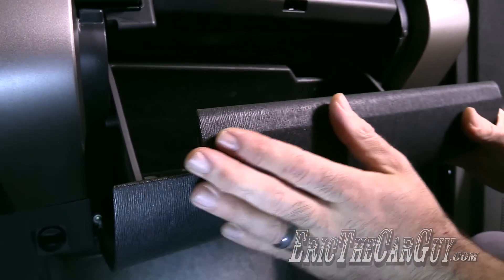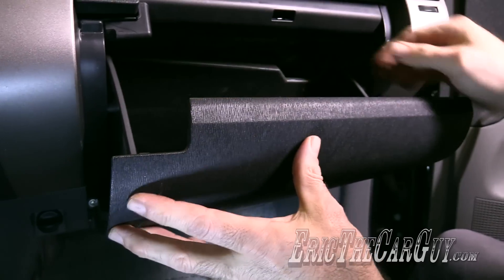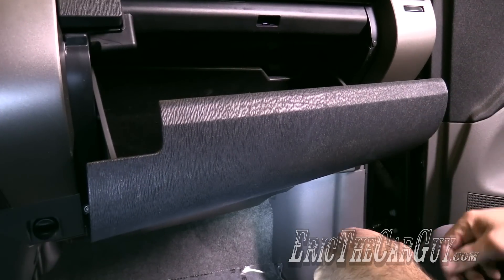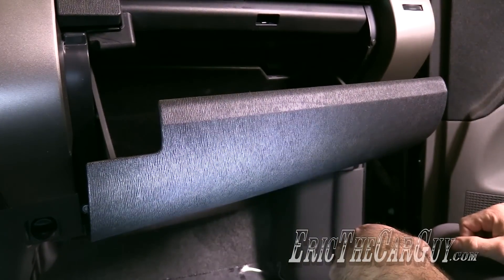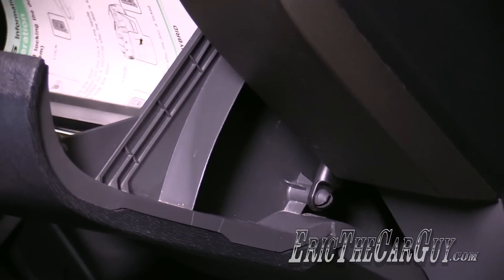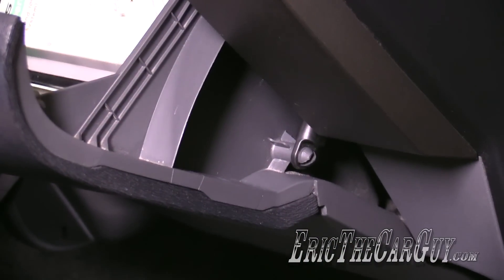Pull the glove box up, and you should be able to just push the sides in the same way you did when you removed it. Make sure it hooks into place, and now it's time to reconnect the damper. Don't forget to hook your damper back up. You can simply do that by just clipping it into place on the little peg that sticks off the glove box. Close the glove box.